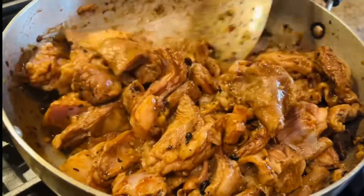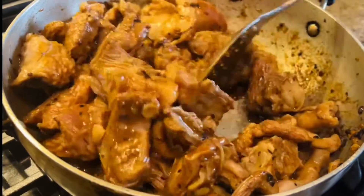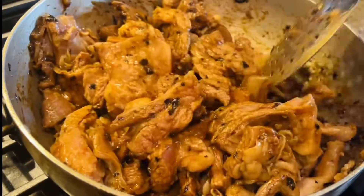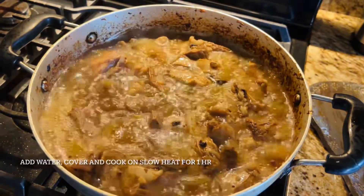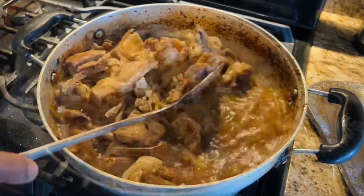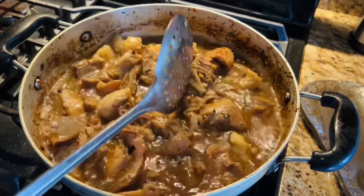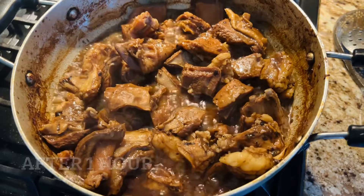Give it a stir — you can see the color of the meat has changed, it has acquired the color from the dark soy sauce; it's looking really good. Now we're going to add water enough to cover the meat and cook on low heat for roughly an hour, making sure to stir in between.